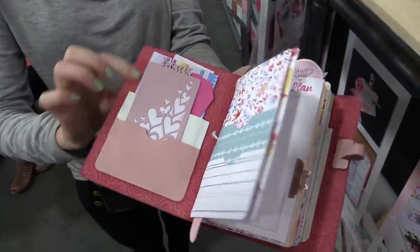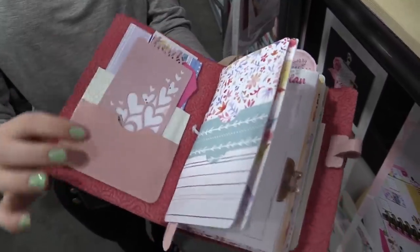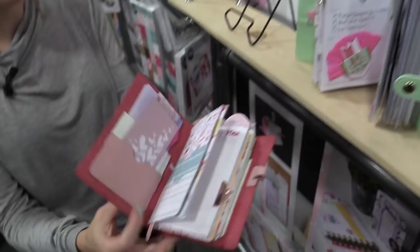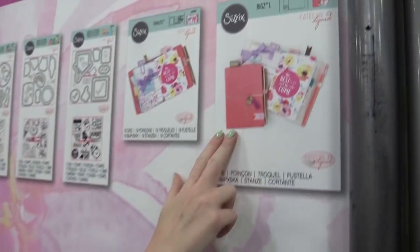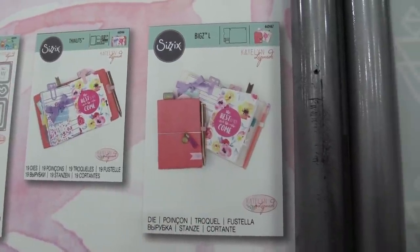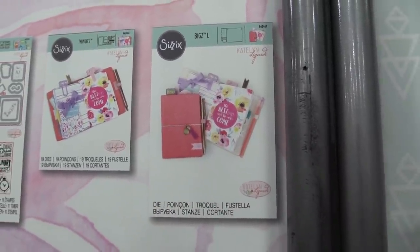They die cut a piece of leather paper, embossed it, and created the binding for this planner. Her new die — you can see it up here — is for the planner. Because it's a Biggs die, you can cut through fabric, lighter weight leather, and stuff like that to make your very own planners.